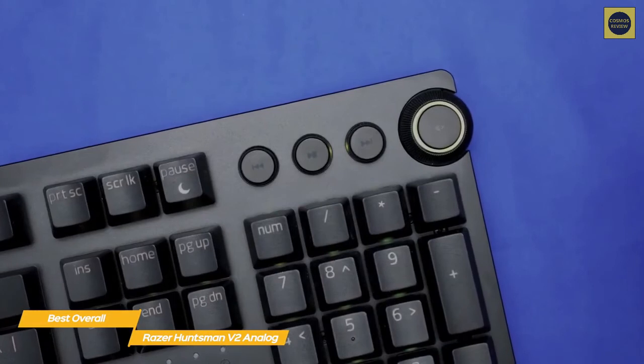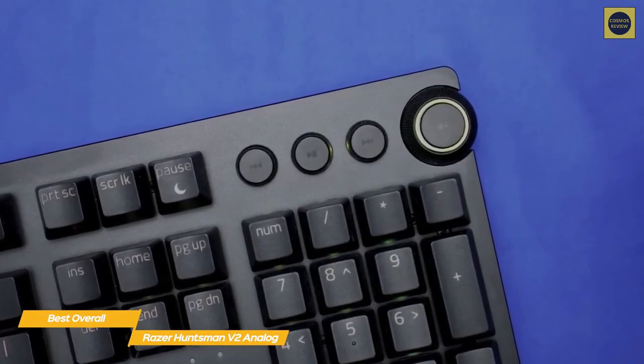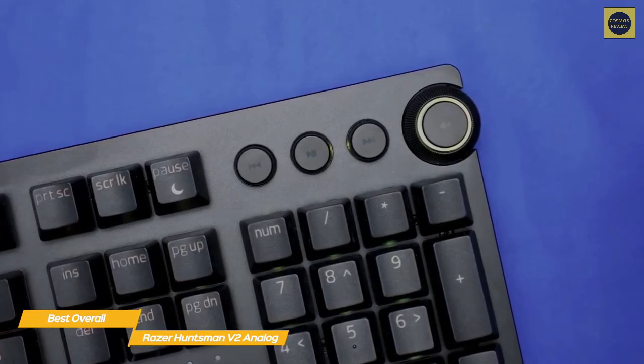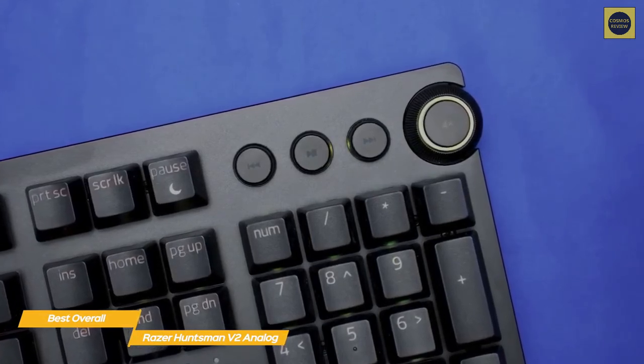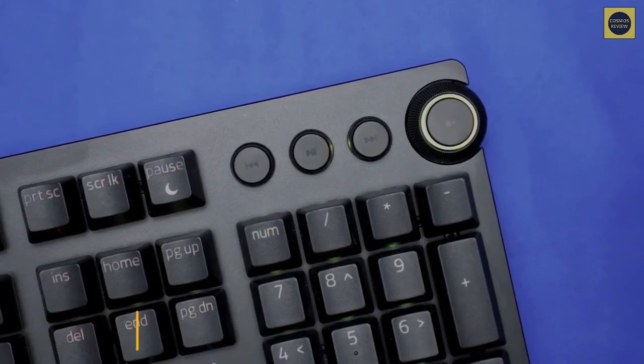If you're looking for a premium gaming keyboard that delivers customizable actuation and dual-step key activation, the Razer Huntsman V2 Analog gaming keyboard is an excellent choice. It's built to withstand the rigors of gaming and is packed with features that more than justify its higher price point.